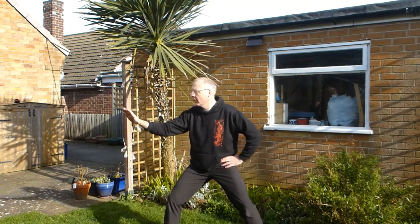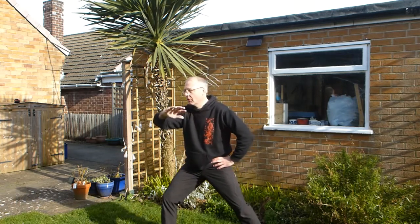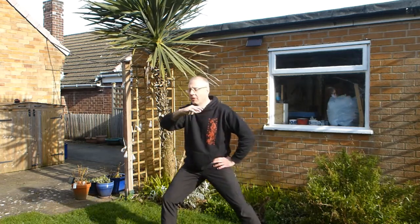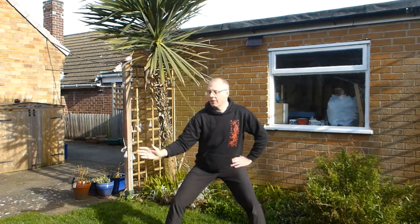So again: right foot pushes, your hand comes down, body turns. Left foot pushes, your hand's coming up, body turns. Have a sense of relaxing your hips. Push with one foot and turn. Push with the other foot and turn.